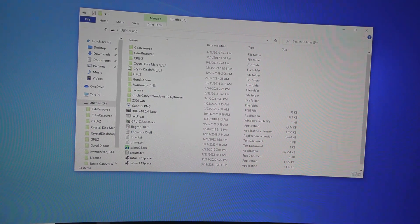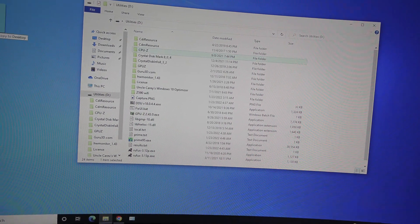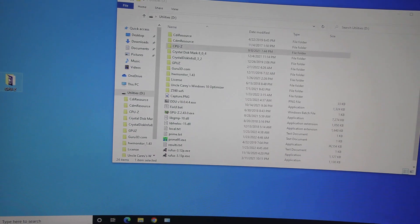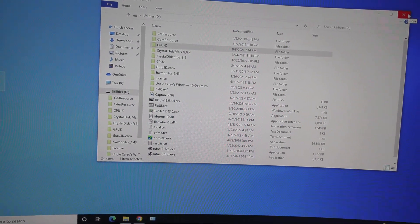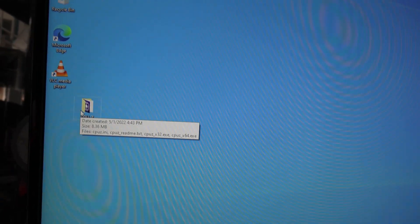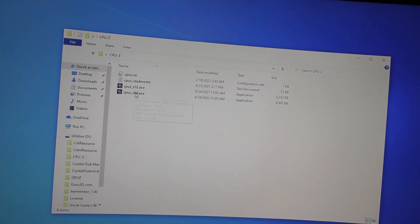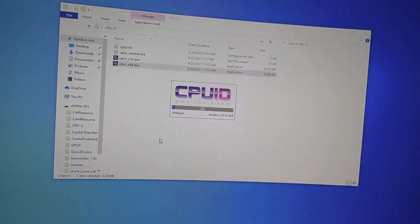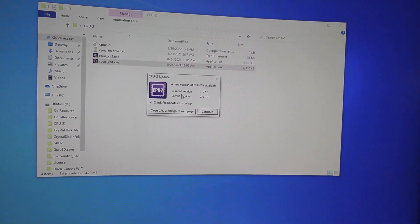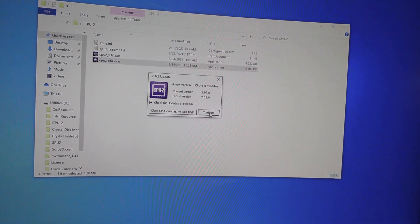I have my utilities thumb drive plugged in, and what we want is CPU-Z. You can find this online if you just search for CPU-Z. We're going to copy it over to the desktop, so I no longer need the thumb drive. Now we're going to open up CPU-Z and launch the 64-bit edition. There is a new version available — I'll do that later. We're just going to continue.